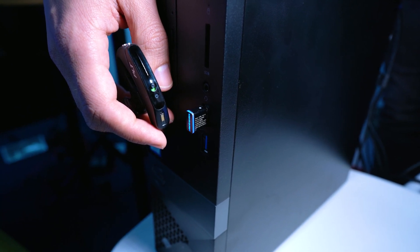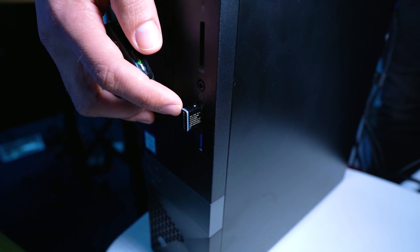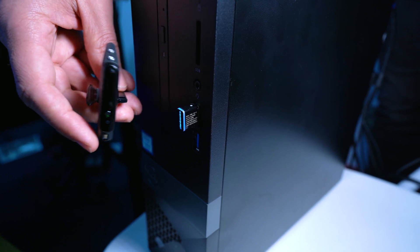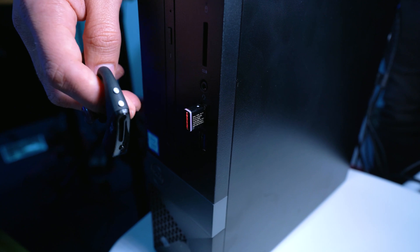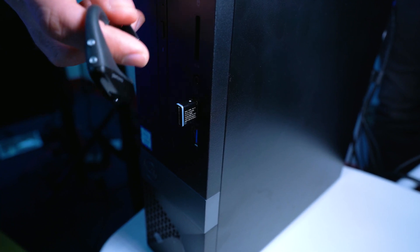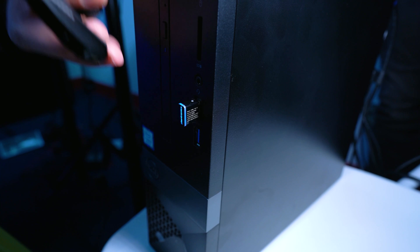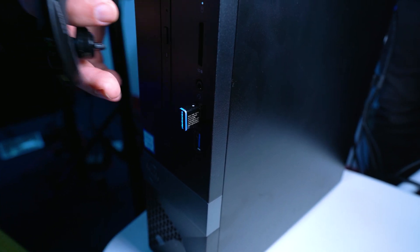The earpiece went blue for a second and disappeared, and now this dongle is flashing blue. If I push the mute button on the earpiece, you can see that it turned red — that lets you know that the microphone is muted. Click that button again and now it is unmuted. So this is paired and working with your computer. And that is how to pair your Voyager 5200 to the USB dongle.